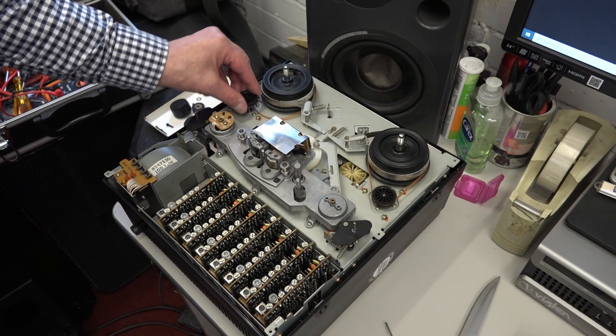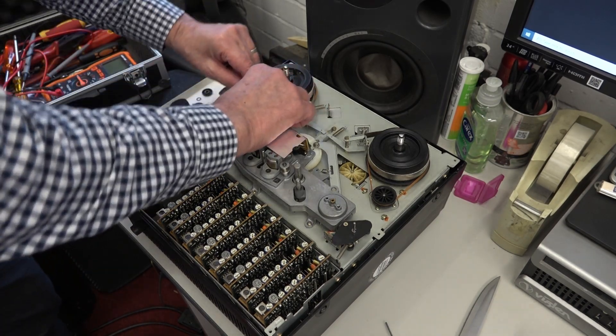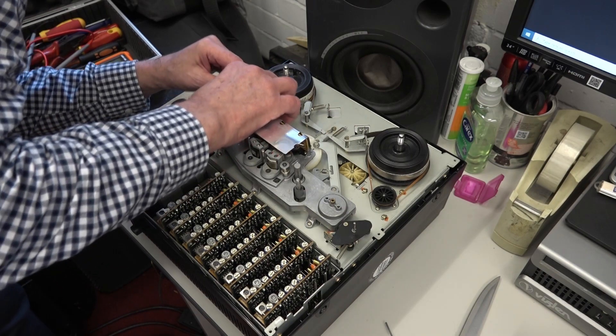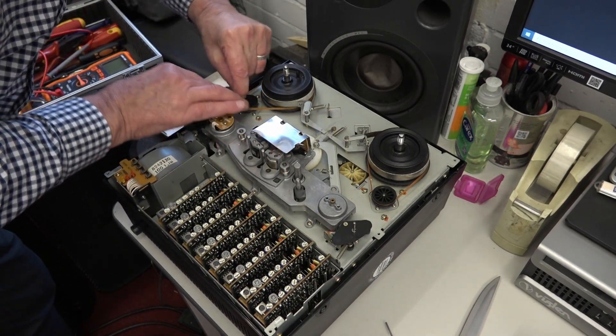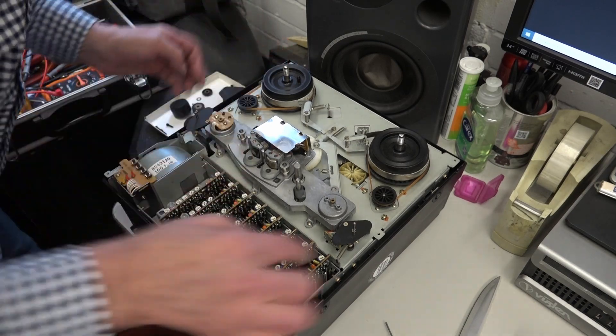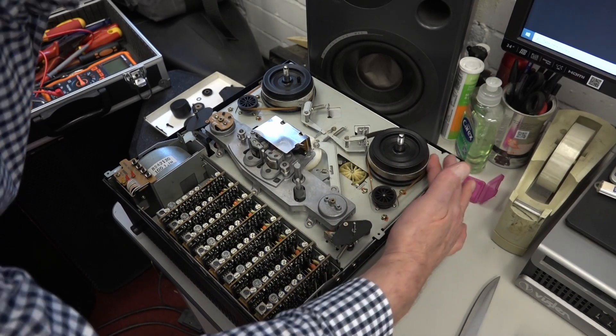Look at that - that pulley's come completely off the rewind motor. So I'm going to push that back on and we're going to reattach the belt. It's not as messed up as I thought it was. Well, that's a surprise!